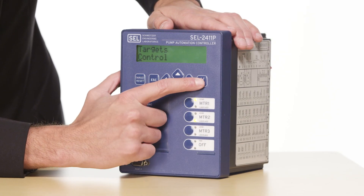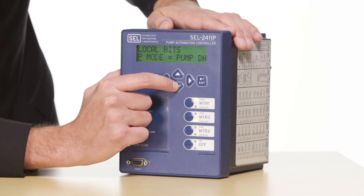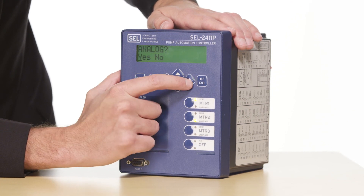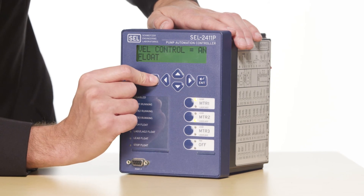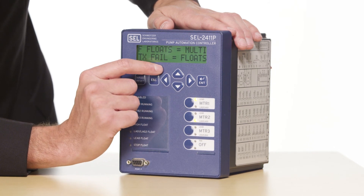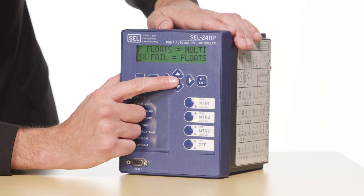If we were to use a level transducer in this application we would only need to add a few more settings in addition to these. I'll go back to my control menu and go to local bits. For using an analog pressure transducer I will need to make sure that my level control is set to analog rather than floats. I'll confirm this setting. I will also need to scroll down to level transducer fail — this setting allows me to fail over to floats if I have backup floats in the case of a failed level transducer. For this example we're going to have a pressure transducer and four backup floats, so we want to make sure that if our pressure transducer fails we are set up to fail over to floats.